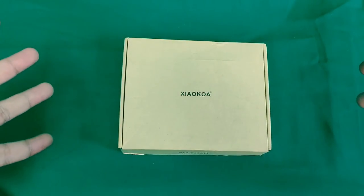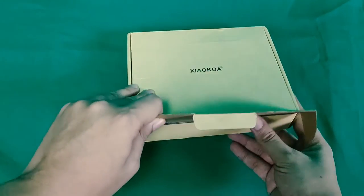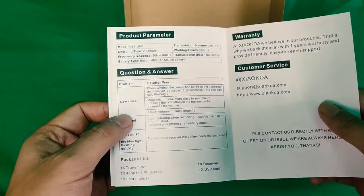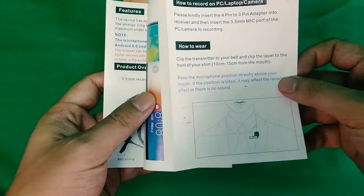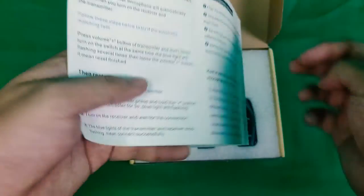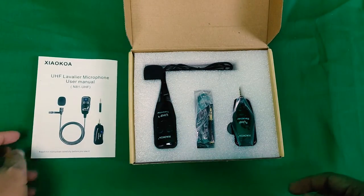This is the Shaocoa UHF Lavalier Wireless Microphone. Let's open the box and see what's inside. The first thing you will see is the user manual. As I mentioned in my previous vlogs, I highly suggest reading it so that you will know more about the device and won't break it on the first day of use. You will also see the warranty details and customer service information in the user manual.